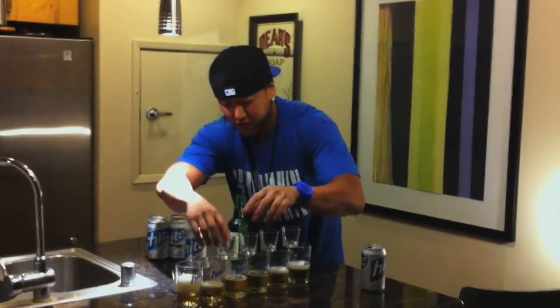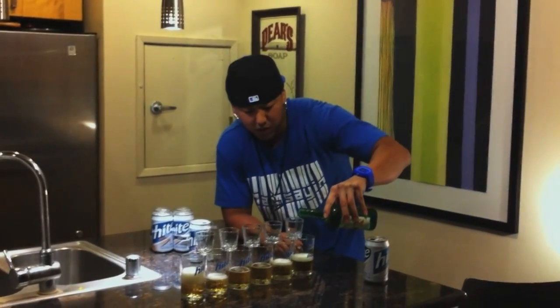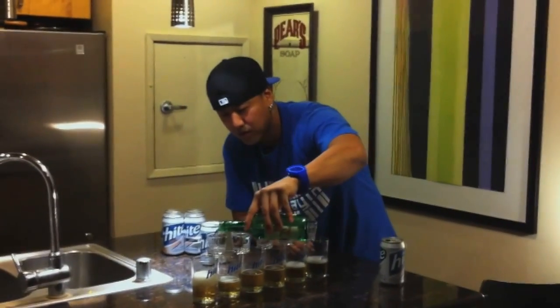So let's place it up first. Pour the Chang Mi Sur all the way to the top. There we go.